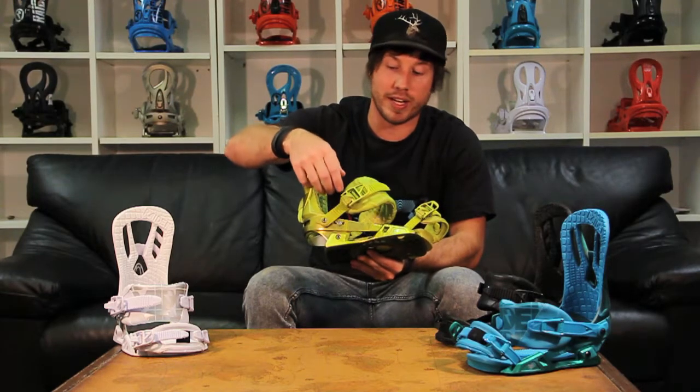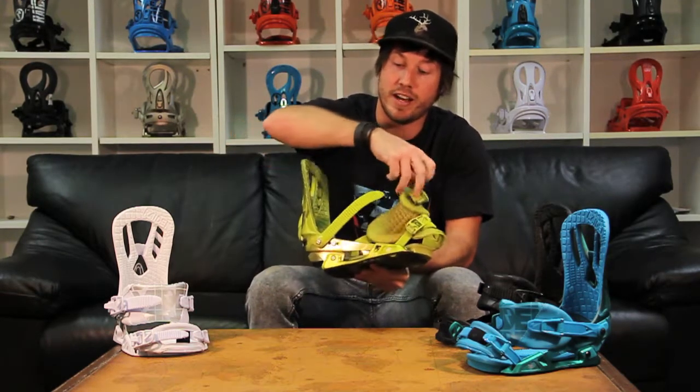The ankle strap is also tool-less so again you can get it to perfectly fit any type of boot that you wear. The Zero also features our speed wheel aluminum buckles — they're super lightweight, durable, easy off, easy on.